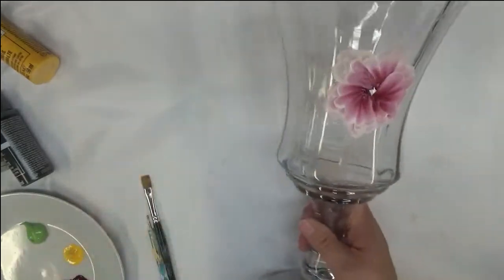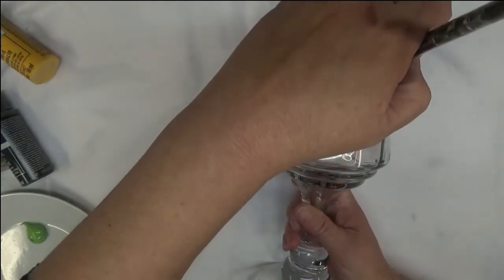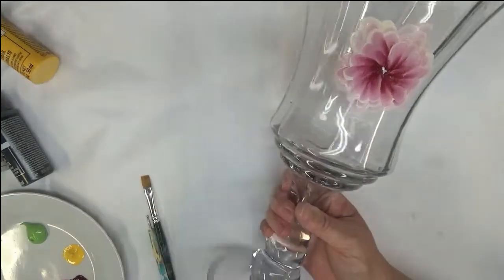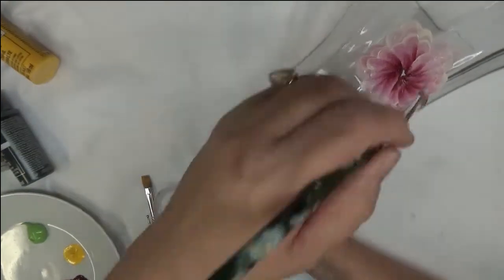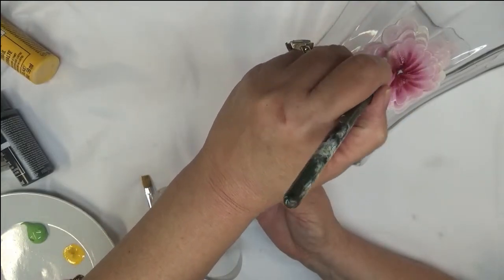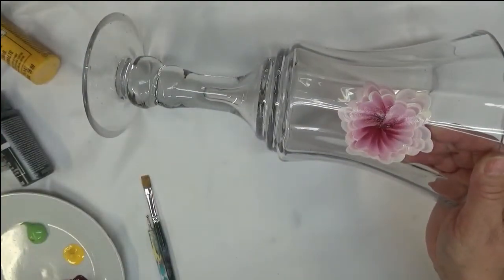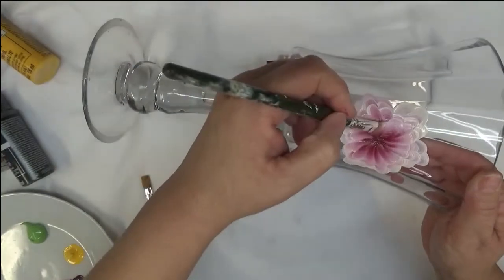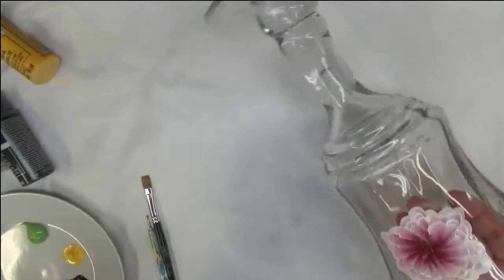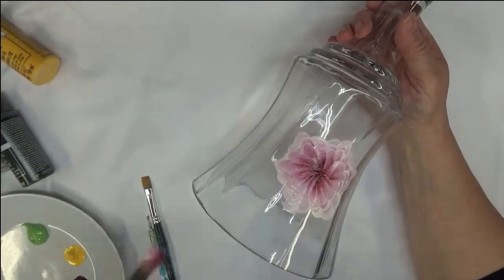We're back to the top again and just making them smaller. The colors I'm using — obviously you don't have to use those. If you want to put together a different set of colors, by all means have at it. There might be a flower out there that this represents, but it's really nothing I'm aware of.